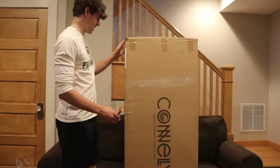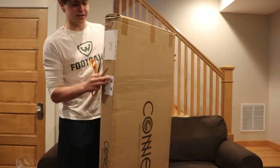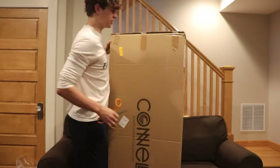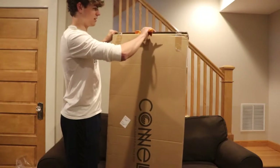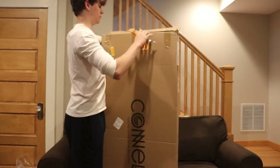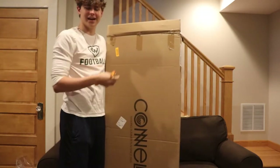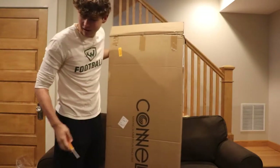Okay, so here it is. As we saw last time, I still can't open boxes, but I'm going to try — this one should be a lot easier. I did it. I opened a box successfully for the first time on the channel.